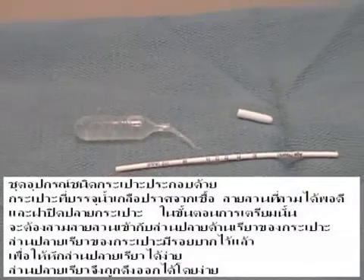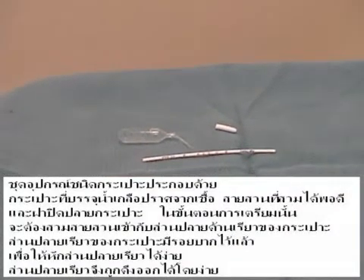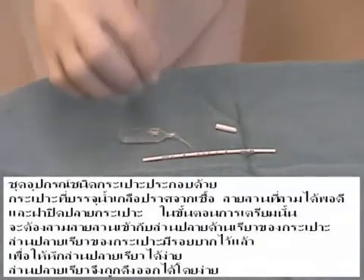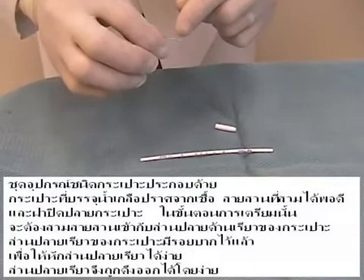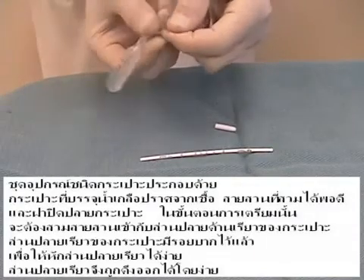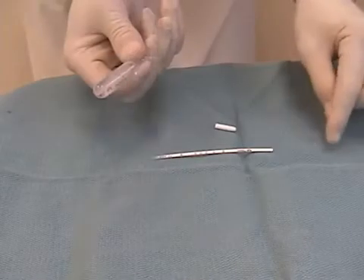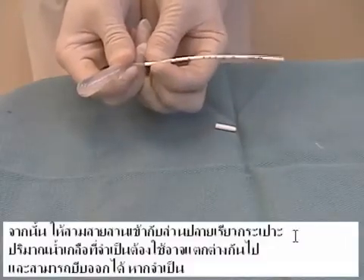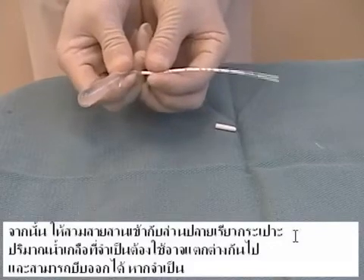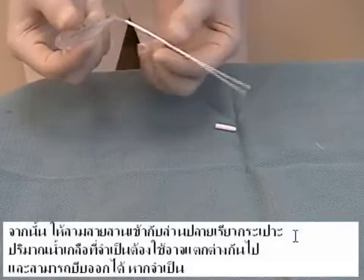The bulb aspiration kit includes a sterile pre-filled saline bulb, a friction fit catheter, and the bulb cap. In preparation, the catheter must be placed onto the tapered end of the bulb. The tapered end of the bulb has been pre-scored to allow easy detachment of the tapered end. The end is simply pulled off. The friction fit catheter then slides onto the tapered end of the bulb.